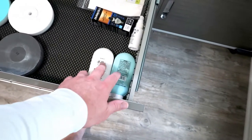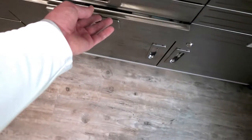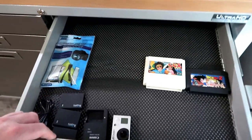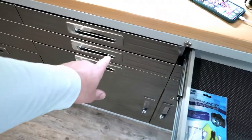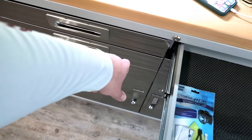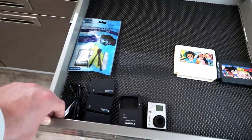I ordered some more buffing pads off eBay the other day and I want to order a gallon jug of the solution so I'm not having to reorder so often. Apparently there's a solution from Walmart you can buy for about 10 bucks, whereas the stuff I have now is like $39.99 for two bottles, but I can get a huge jug of essentially the same thing at Walmart for 10 bucks. I'm going to try that out pretty soon.